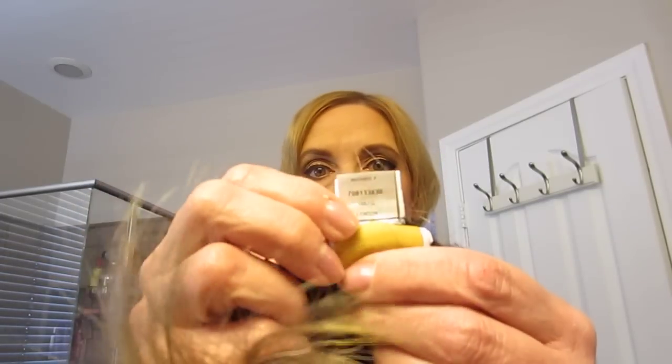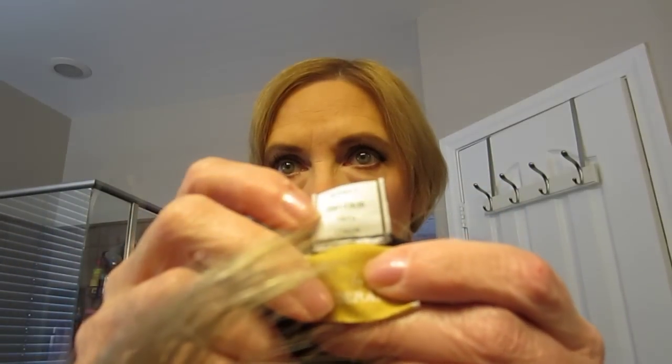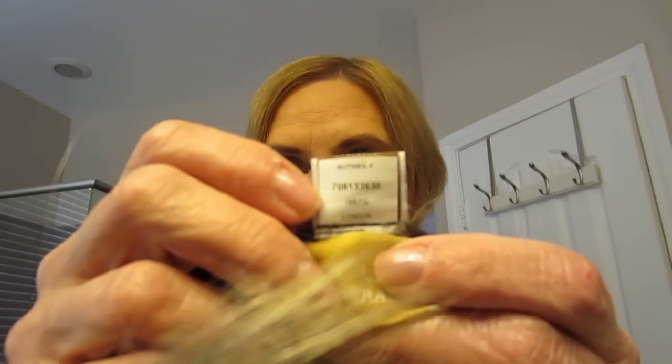Hey guys, it's me again. This time I'm going to show you the Noriko mono top in London, and this is in the color nutmeg F. This is an older one — it probably came out around 2007.